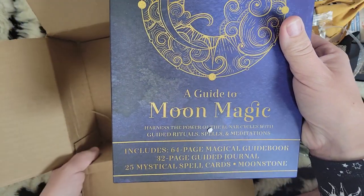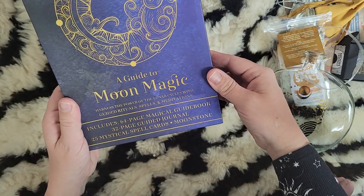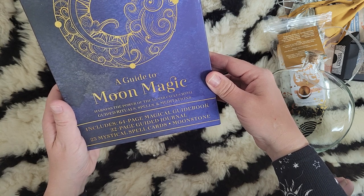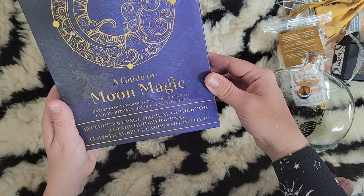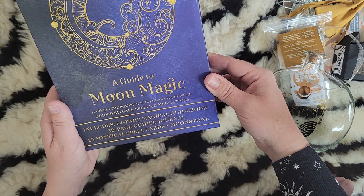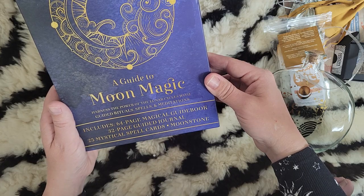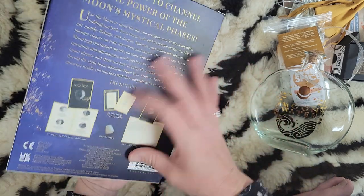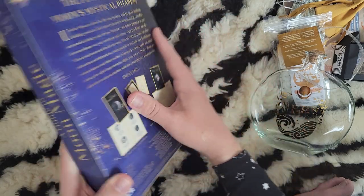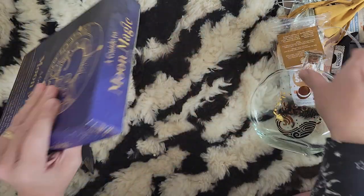It looks like there's one more item: A Guide to Moon Magic — 'Harness the power of lunar cycles with guided rituals, spells, and meditation.' It includes a 64-page magical guidebook, a 32-page guide journal, 25 mystical spell cards, and a moonstone. Let's open it!